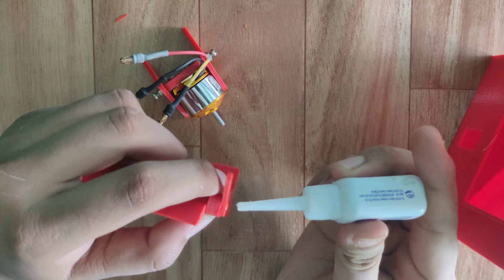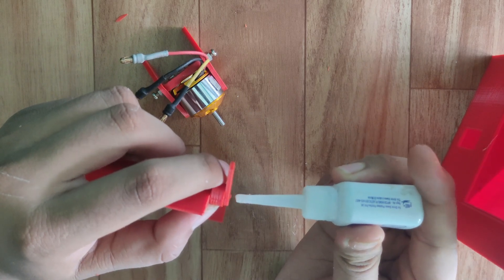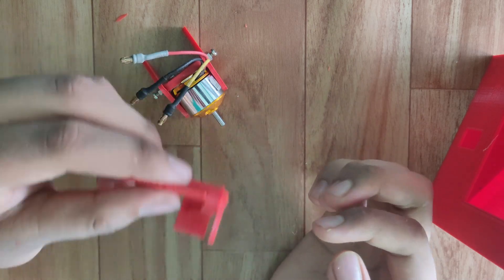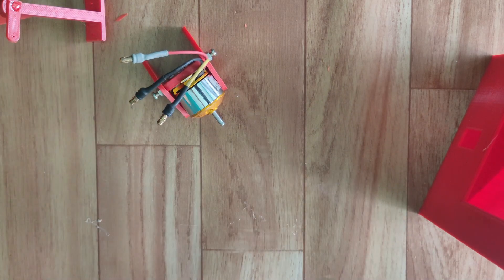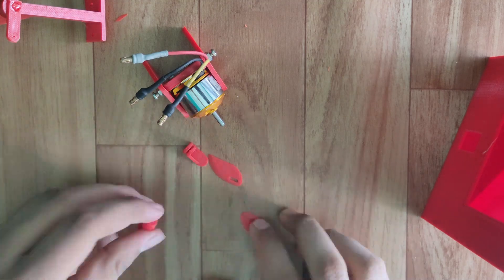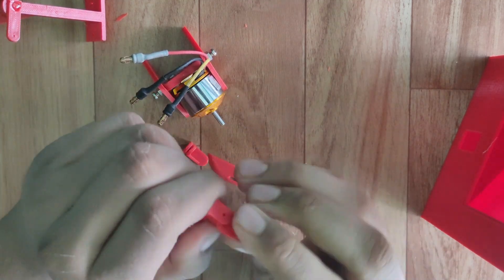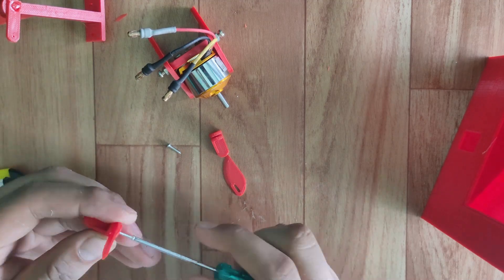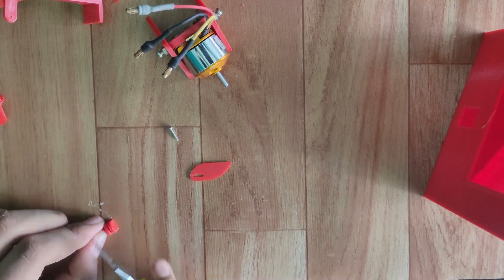Assemble the rudder according to the design. Apply a small amount of glue on the top. Assemble the pins — just put the pins into the bracket and tighten the screw.